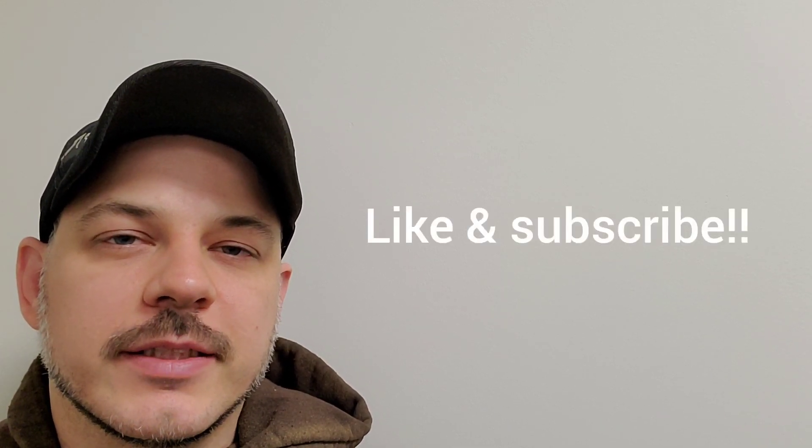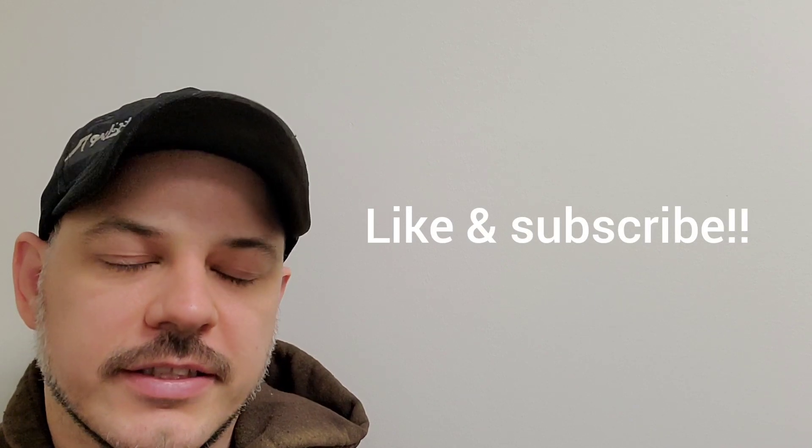I want you guys to have a better understanding of how plumbing or drainage for fixtures has been designed — this video will be a good visual representation of how it's done. Guys, I hope you enjoyed the video, I hope you learned something, and I hope something here is going to help you on your project. Until next time, please hit the like button, subscribe, and I'll see you on the next project.